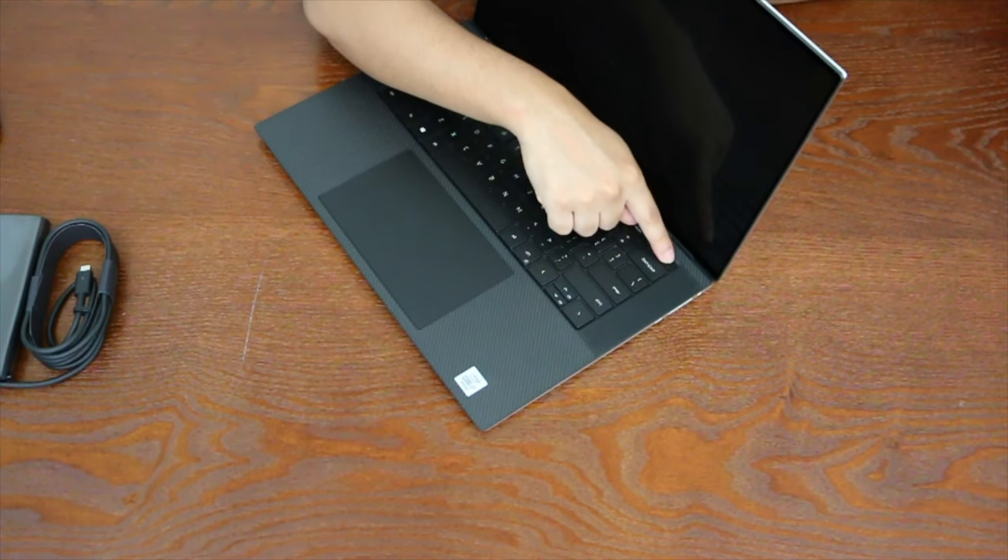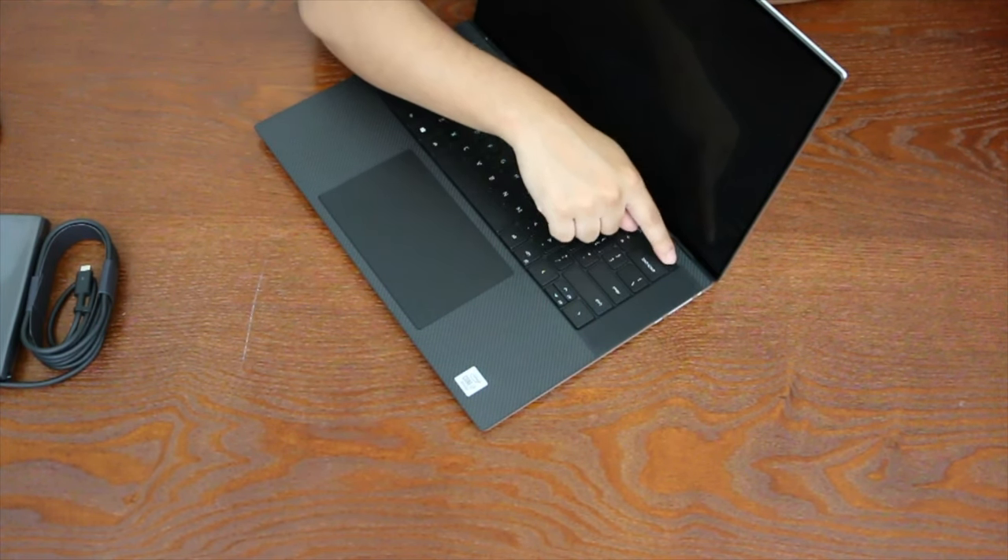The power button also doubles as a fingerprint reader, which is nice — very similar to the MacBook Pro with the Touch Bar where you've got your power button and fingerprint reader all in one key. Let me go ahead and boot this up.